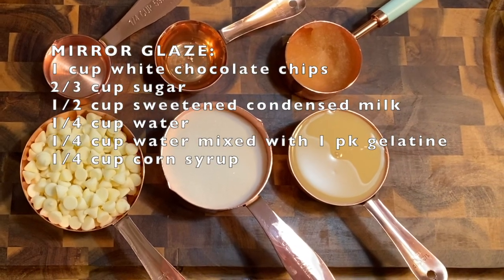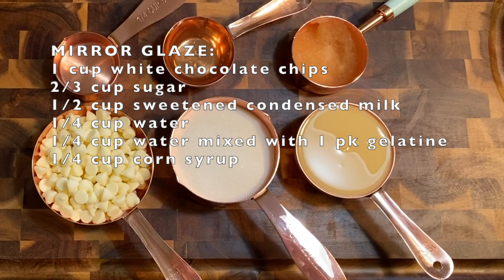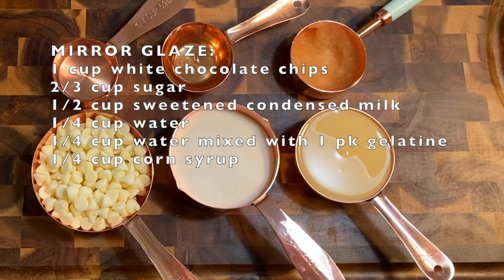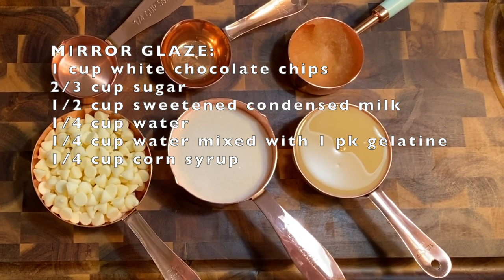And here are the ingredients: one cup white chocolate chips, two-thirds cup sugar, half a cup sweetened condensed milk, one-fourth cup water, one-fourth cup water mixed with one package of gelatin, and one-fourth cup corn syrup.